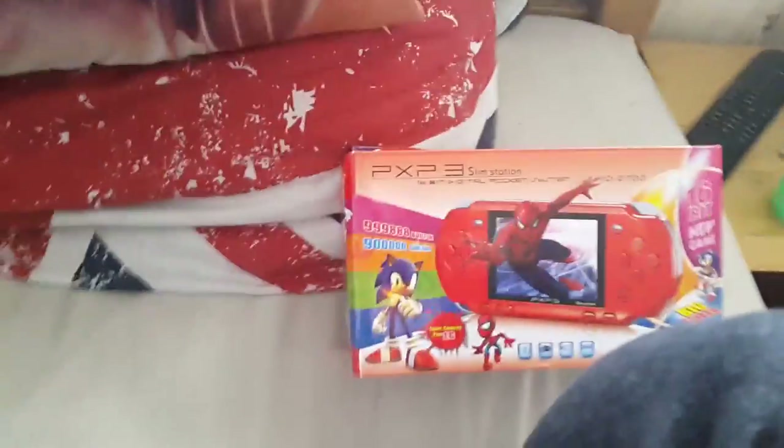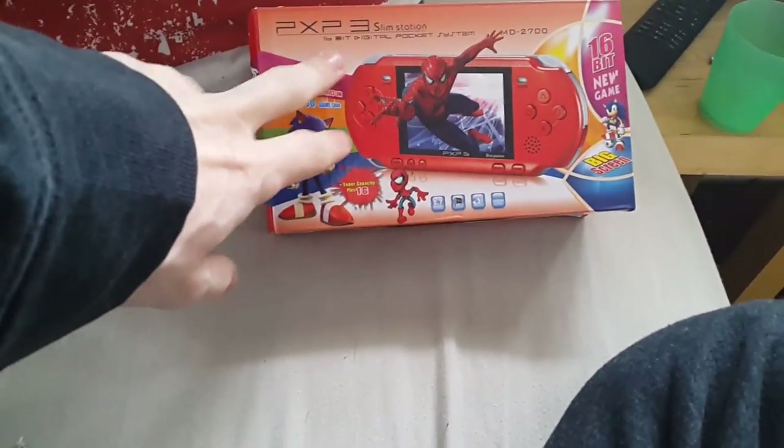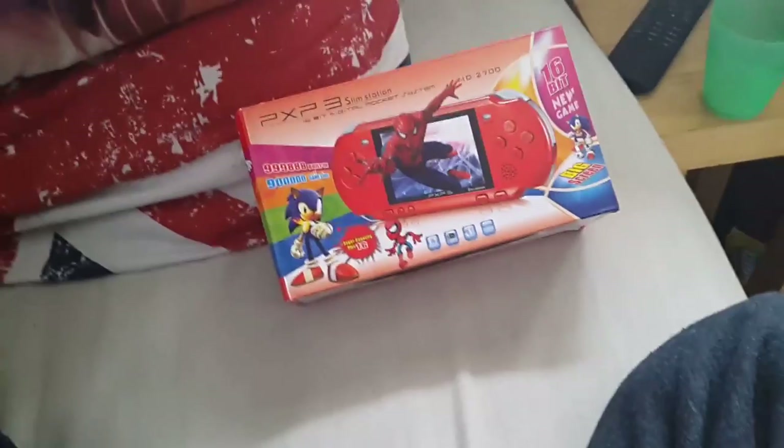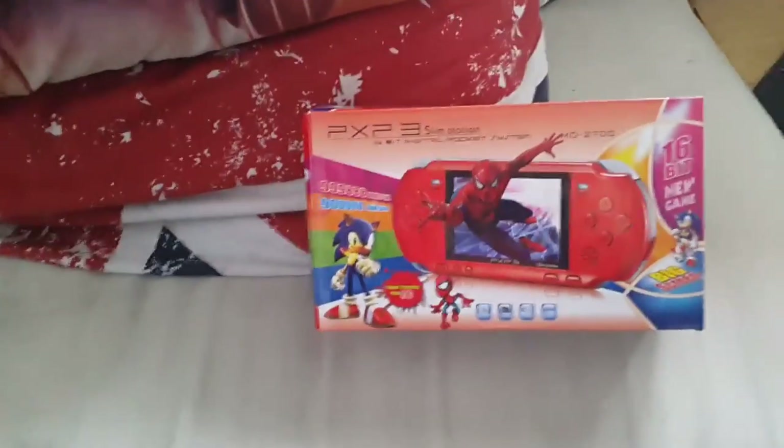So the PXP3 Slim Station — is this thing worth buying? I wouldn't go out of my way to buy one per se, but if you're looking for something like this, all models probably have the same games. The little cartridge is a random game, so it wouldn't surprise me if some models had a different cartridge with different games. There's not many reviews of this on YouTube, so that's why I did one. It's a good little console — well, handheld, we'll call it a handheld game system.